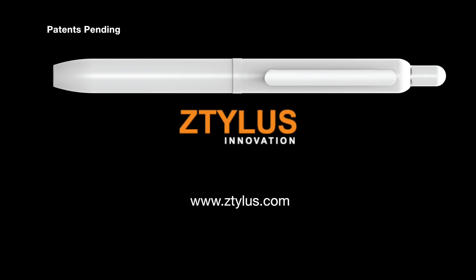We believe that our Apple Pencil case will increase the functionality and usability of the Apple Pencil.